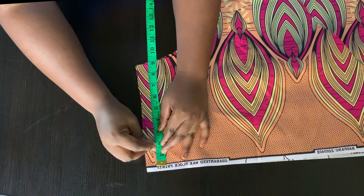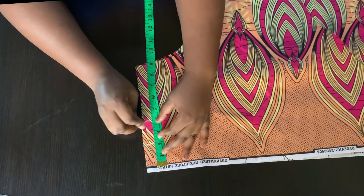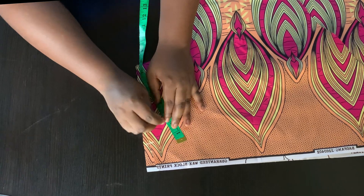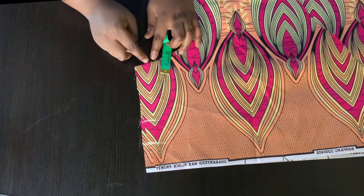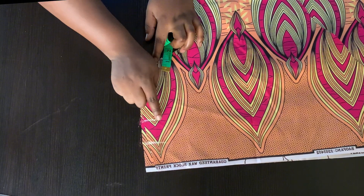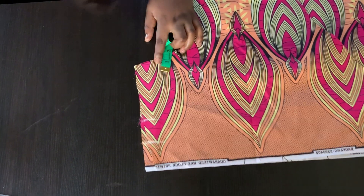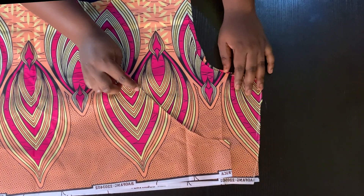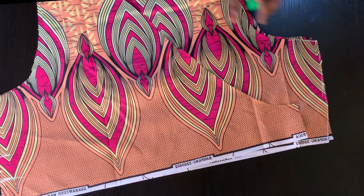On the right side of my fabric I'm going to mark two inches from the waistline upwards, and then from that point mark another two inches. These points are the lines where I'm not going to be sewing. I'll sew from the armhole downwards to meet that point and stop, then sew from this point downwards also. That space is where our rope is going to pass.